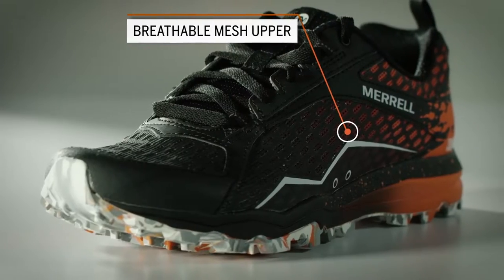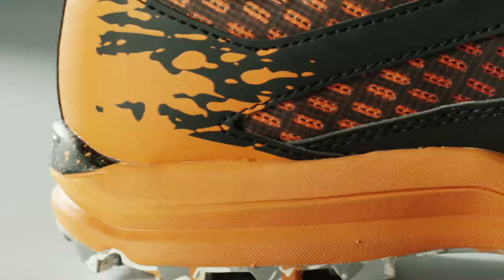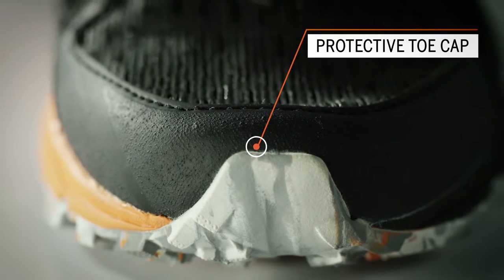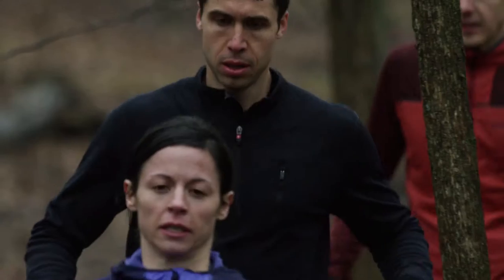We have a TPU-covered mesh upper that provides lightweight protection. And then we put a rubber toe cap at the front of the shoe to protect your feet as you're going through the obstacles.